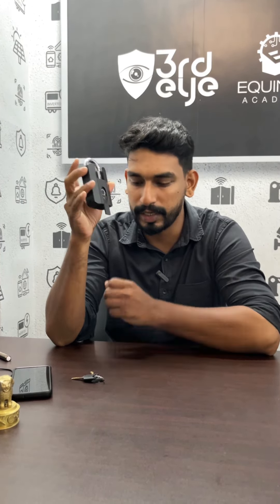Since we have Bluetooth within 2 or 3 meters, we can connect with our phone. You can be connected via Wi-Fi as well. We have a phone that is connected.